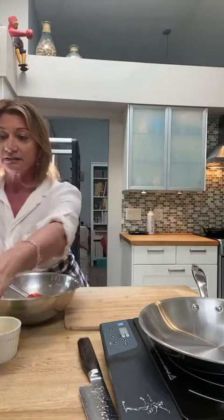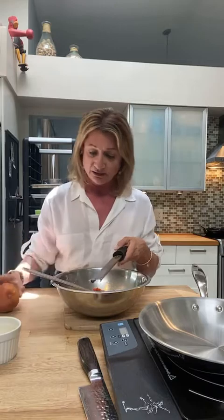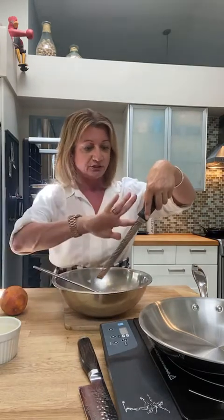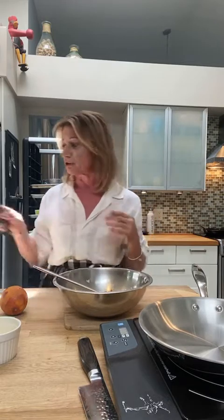Next I'm going to zest this blood orange — just go all the way around. I'm using a planer, an actual tool for zesting. In the old days when I was buying equipment as cheap as I could get it, I would go to the hardware store and buy a door planer — it does the same thing and it's a lot less expensive than what you'd pick up in a gourmet market. So I'm going all the way around, just taking off the colorful part but not the white — the white is what makes it a little bitter. You can see it's about a tablespoon. Don't forget to dig the zest out from the back of the planer. It just smells so good. There's something about blood oranges — it's just a richer, sweeter flavor that I really like.